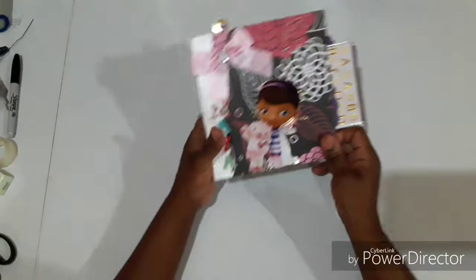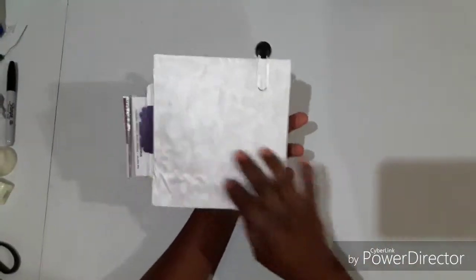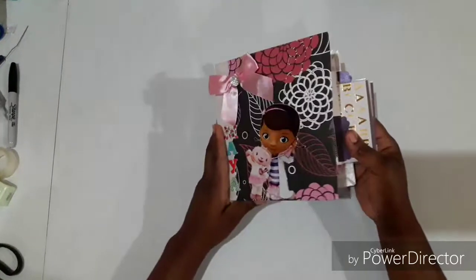This is what I came up with. This is the front cover; the back cover is just a plain patterned paper. I'm going to show you what it looks like on the inside.